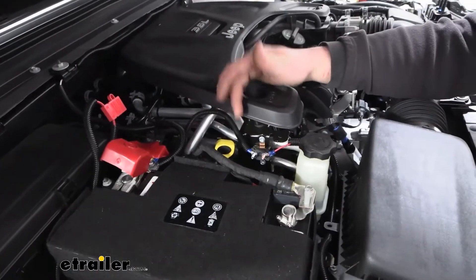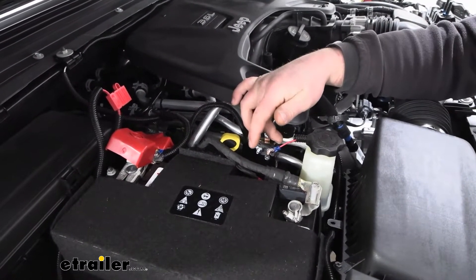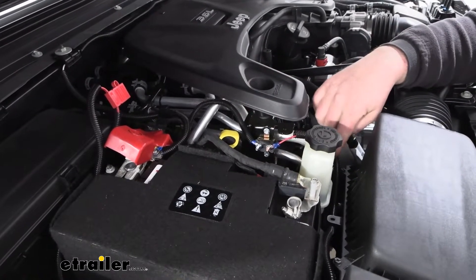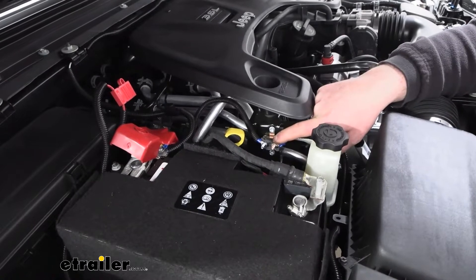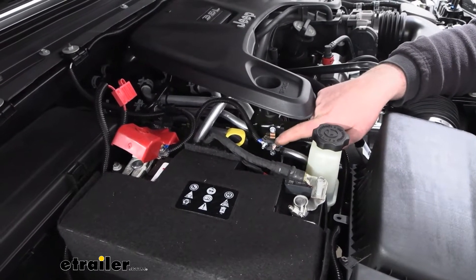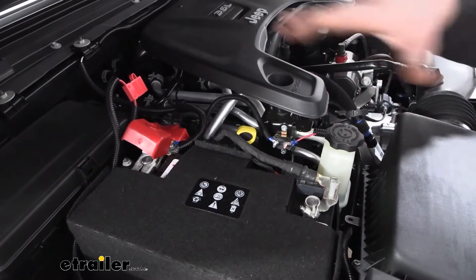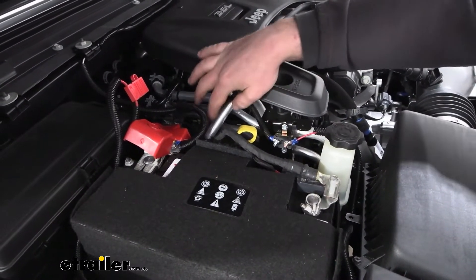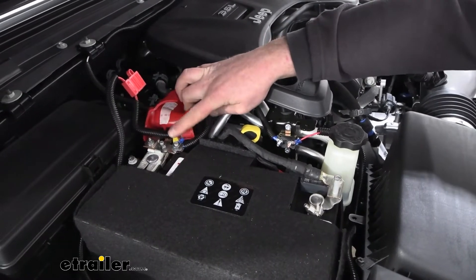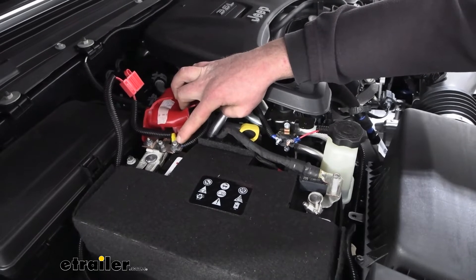How it actually works is really simple. It's going to take power from your motorhome's 7-way, come up through this wire and through this circuit breaker — which is going to keep everything protected. If there's a short, the breaker will trip and prevent anything else from happening. Then it simply bolts right to the positive battery terminal on your battery.